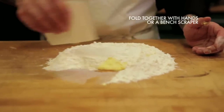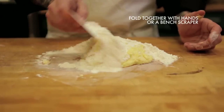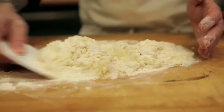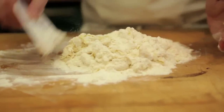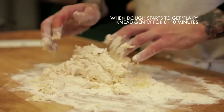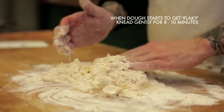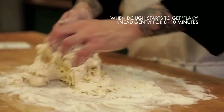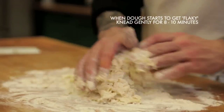Once it comes together and really turns back into a pancake batter, take a bench scraper or your hands and start folding all the flour together. Once you start folding and bring it all together, you'll notice that the consistency of the dough is starting to get very flaky. Then start kneading it with the ball of your hand — push down, fold the dough in half towards you like a taco, and then push down with the heel of your hand again.